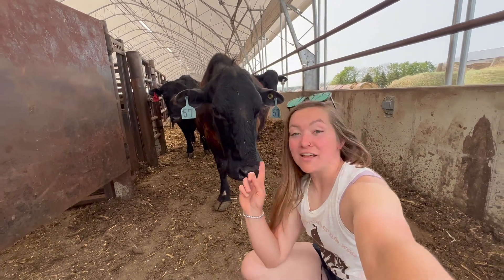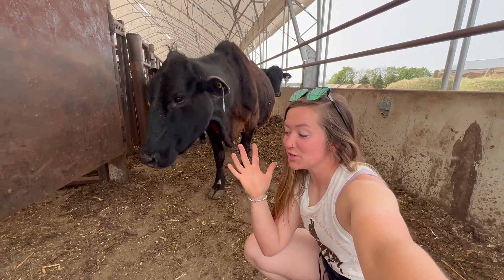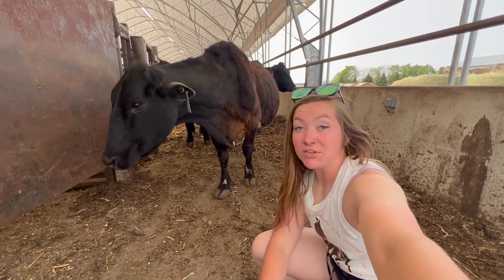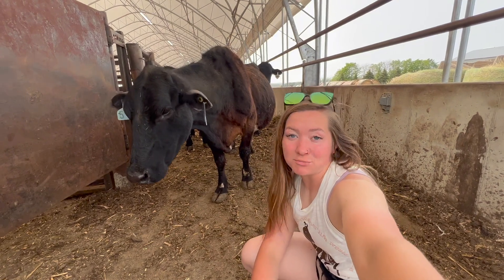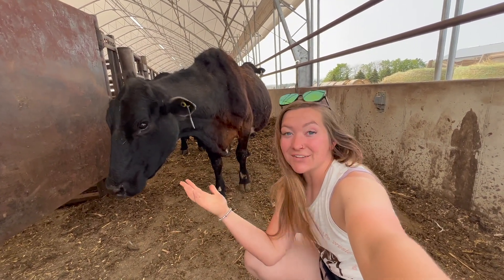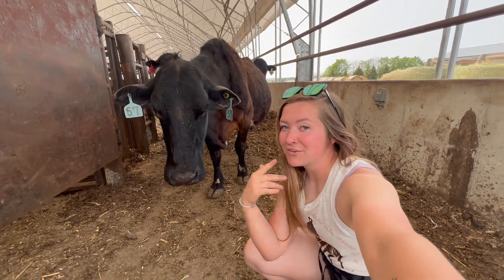Hey, it's your girl Andrea and we're going to talk about genetics today. You're probably wondering why, but there's actually some newer technology that's not really well known out there — you can do EPD testing on commercial cows no matter if they're not purebred or not. We tested the herd and I'm going to tell you why and show you the process, all the goods within this video, so follow along for more.